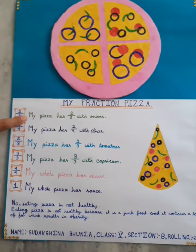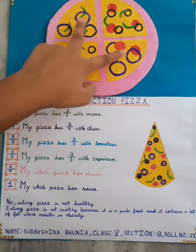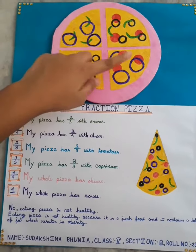So first, my pizza has 2/3 with onions. I have added 3 slices of onions on 2 slices of the pizza.